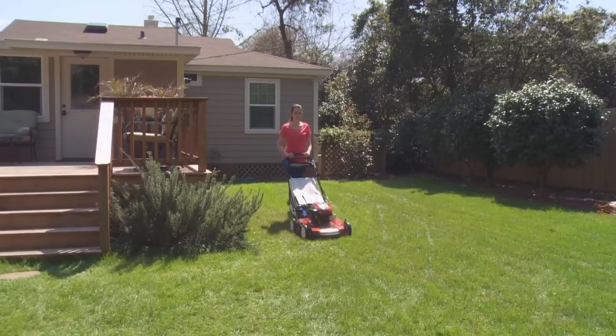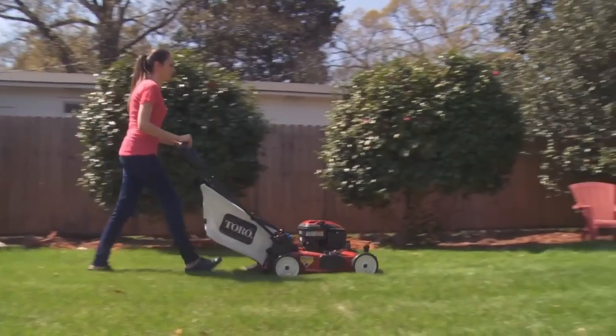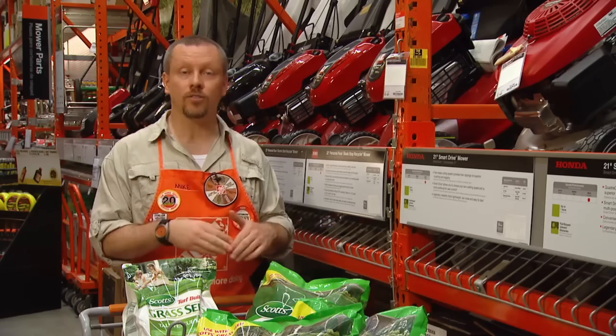Now people often think that leaving fall leaves on top of the lawn will insulate it for the winter, but they actually block the necessary sunlight, leaving the lawn thinner. Instead of spending your Saturdays raking, consider mulching the leaves with your mower so the tiny pieces filter into the lawn instead of covering it.